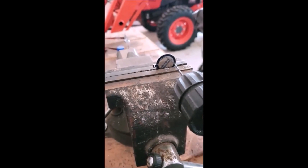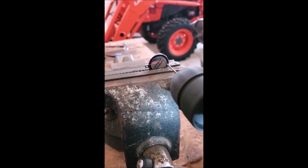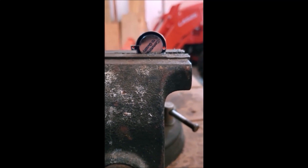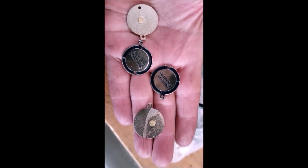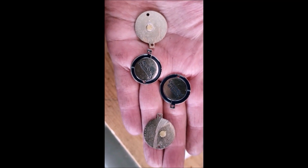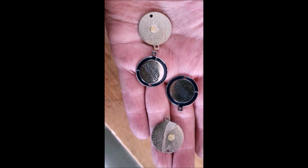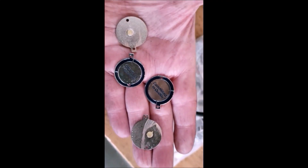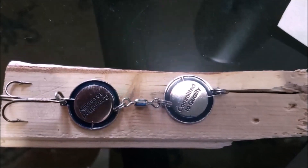Alright, that should work. Let's get the rest of them done. We've got our four pins with our holes drilled. Now it's just putting a swivel on there in the middle and on the top, then a treble hook on the bottom, put a little skirt on it, and try some fishing.